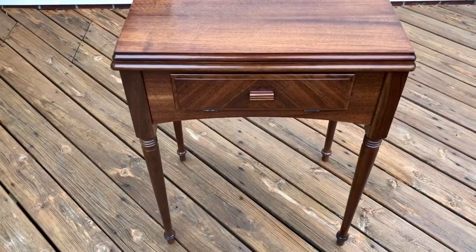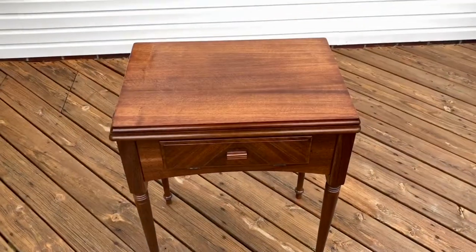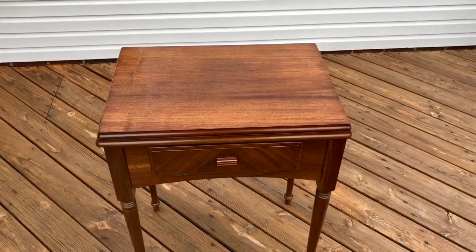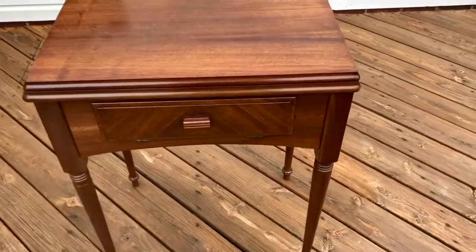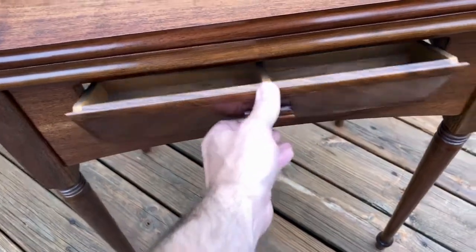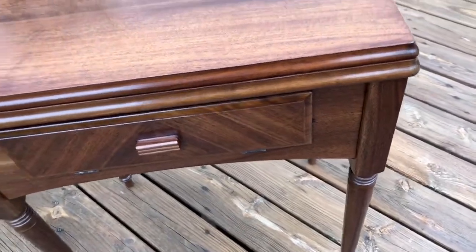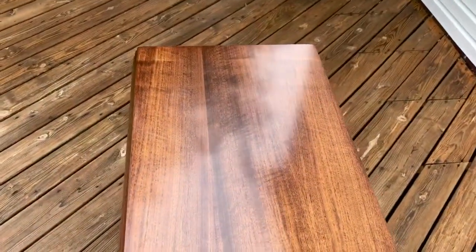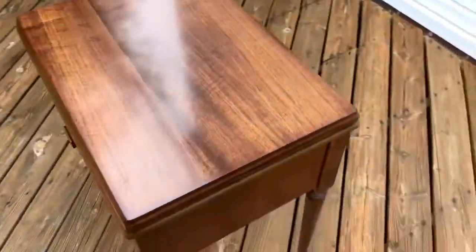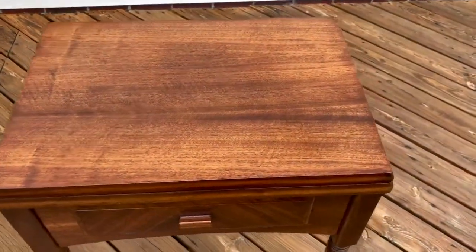I'll try to point out the marks that exist, but really happy with how this turned out overall. It's a cherry finish but it's not too red. This drawer works like it should — has this little chip that was there before and remained after the refinishing. You can see the gloss on the top; it's a semi-gloss, so it's not too polished.